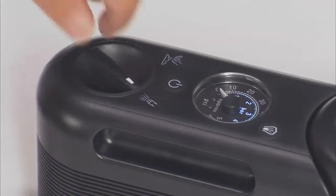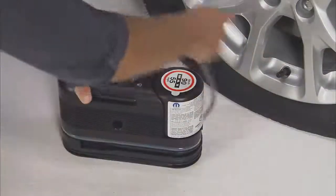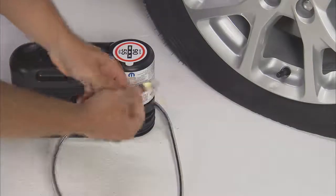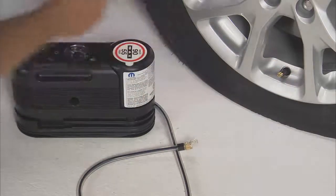On the kit, push in and turn the Mode Select knob to the Sealant Mode position and uncoil the clear sealant hose. Remove the cap from the fitting at the end of the hose. Then remove the valve stem cap and screw the sealant hose fitting onto the valve stem.